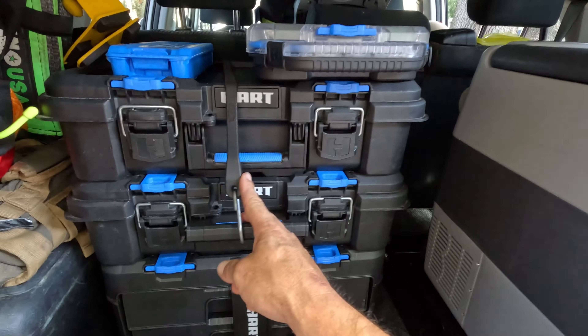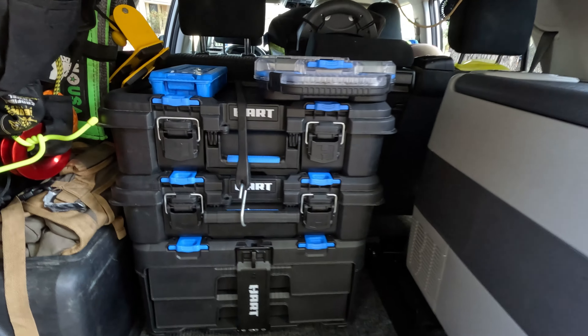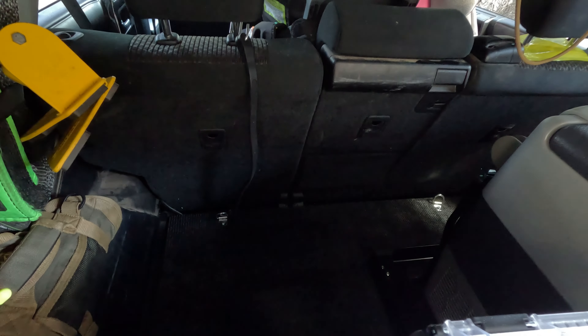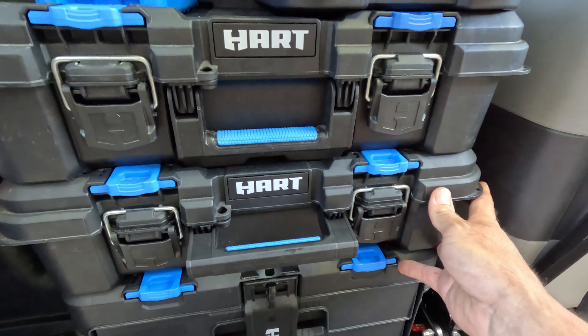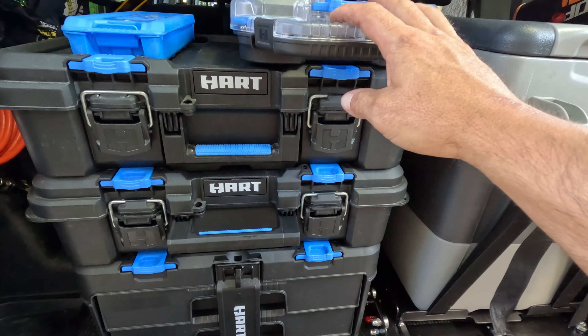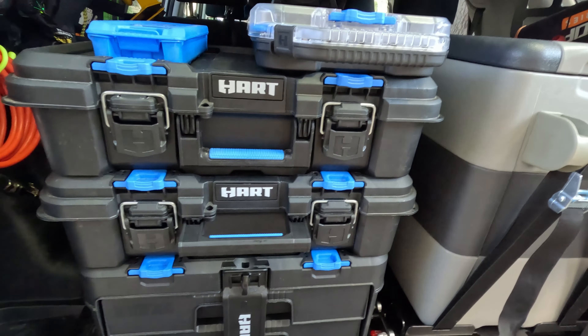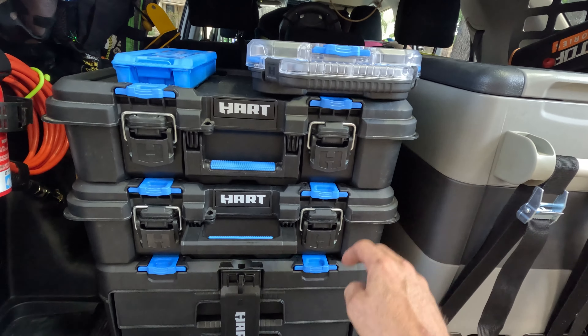These toolboxes are made by Hart — I guess it's like Walmart's brand of tools. They're super cheap and they work great. I have it bungeed to that back mount right now — just a rubber bungee to hold it so it doesn't bounce around when I'm driving. These are stackable, lockable toolboxes for mechanics, contractors, or whoever wants that kind of setup. You buy all of these separately, so every single one I bought individual.